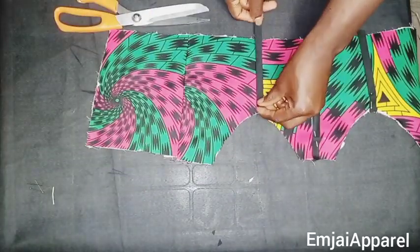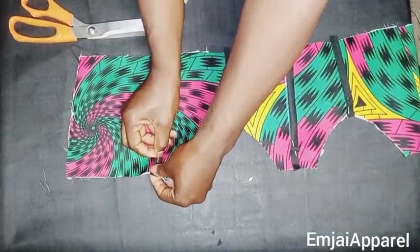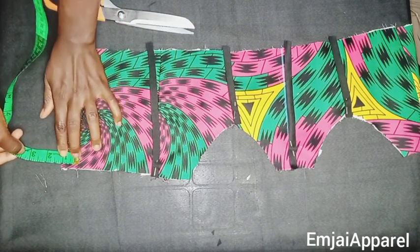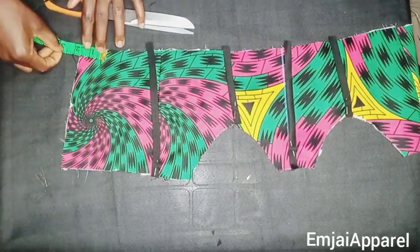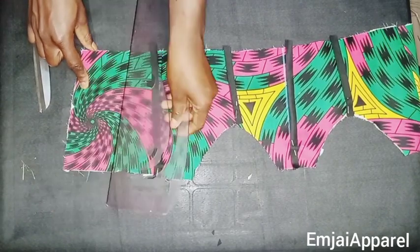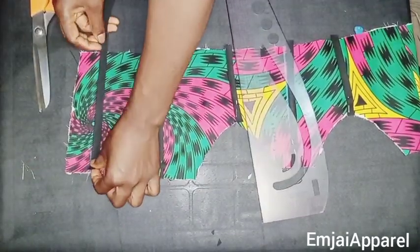I'm creating channels wherever I have seams — where I joined the center to the side and the back to the front. I'll also create an extra channel by going in 1.5 inches from the center back and drawing a straight line there. I'll create a boning channel on this part of the corset and do the same on the other side.